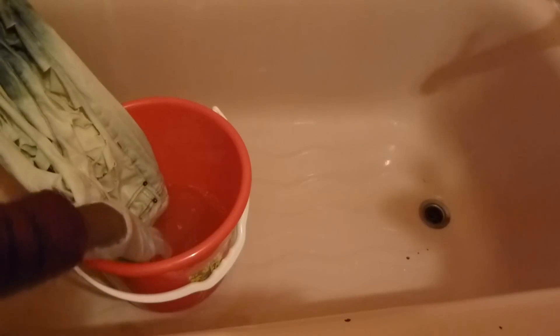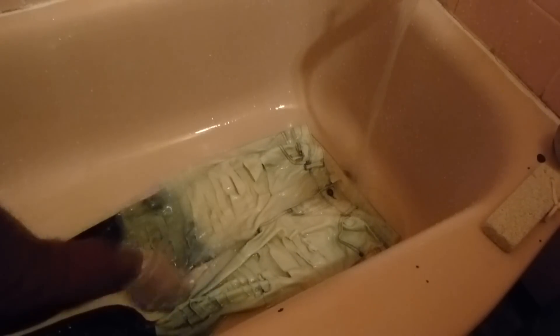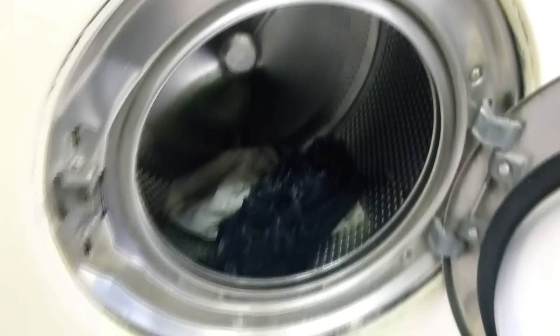After two hours of checking to see how the process is going, it should look like this. If you notice that there are some parts that didn't get the bleach, you can put it back in the bucket again and let it sit for another hour. Once you see that it's correct, you can go ahead and rinse it out with cold water and throw it in the wash by itself. Dry it after that and once it's finished, it should look like this.